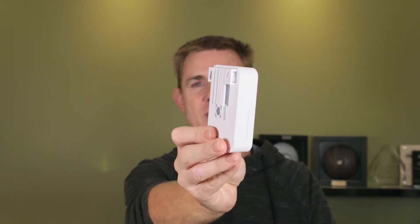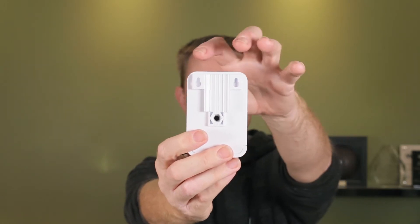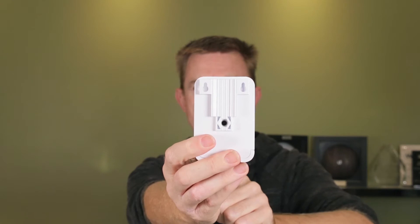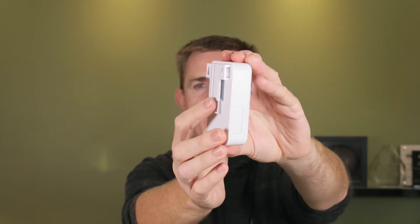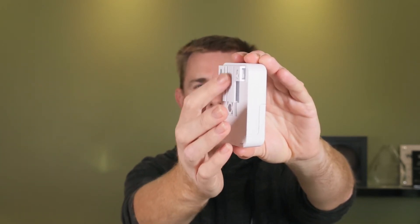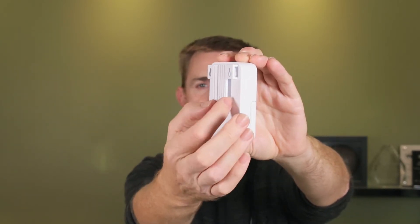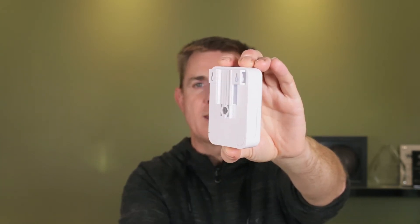I'm going to show you the back of the unit first. You can see here we have two pins for wall mounting at the back — the idea is you're going to put those into the wall and then clip it down into place. You can also see that we have ridges here and this is ready for pole mounting. If you wanted to mount this onto a pole then you're going to put your zip tie through the back hole there and then clip that into place.